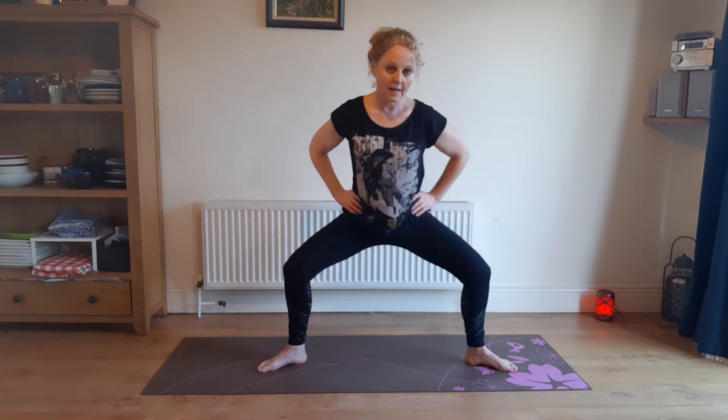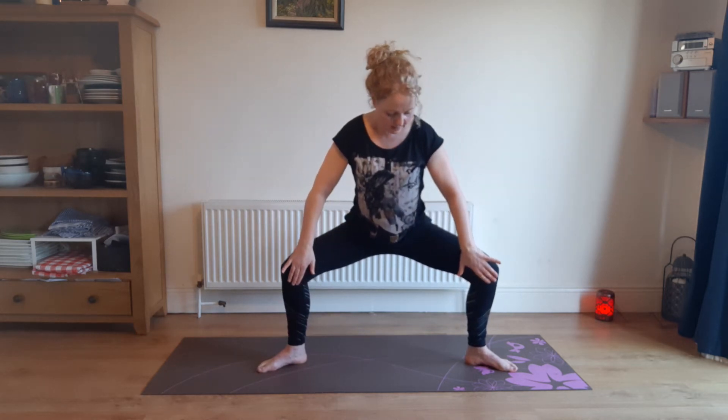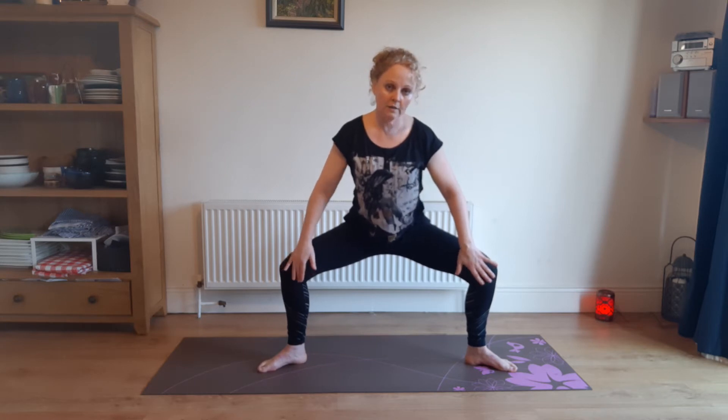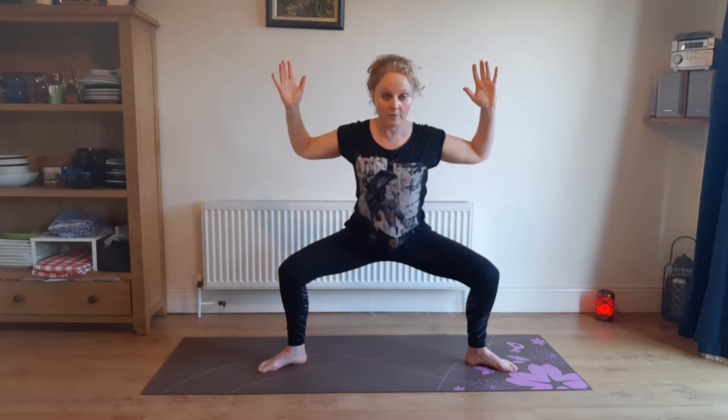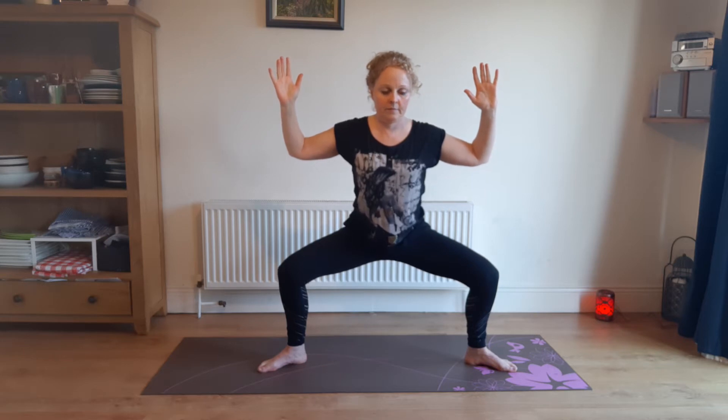This time lunging down, lunging down. Knees nice and wide if you can. Lunging down, and then arms up. Shoulders away from your ears. Lower belly pulled up towards your abdomen. Tuck the bum in. And breathing.